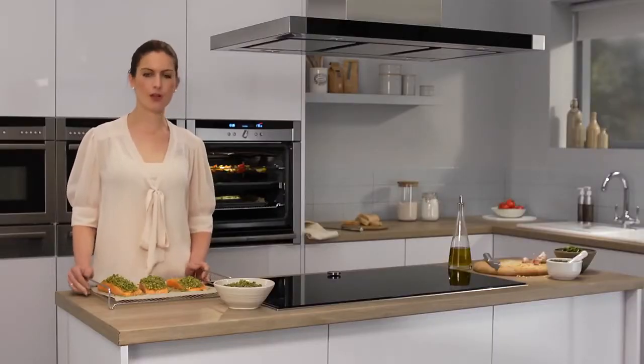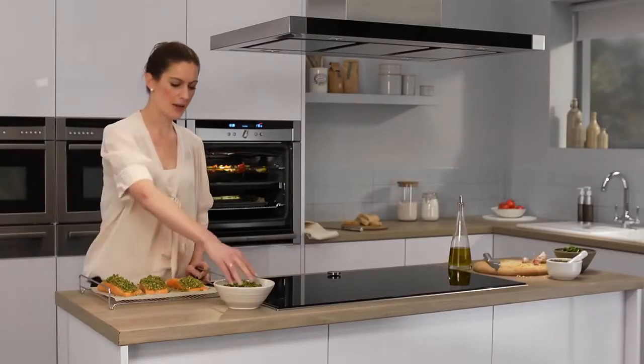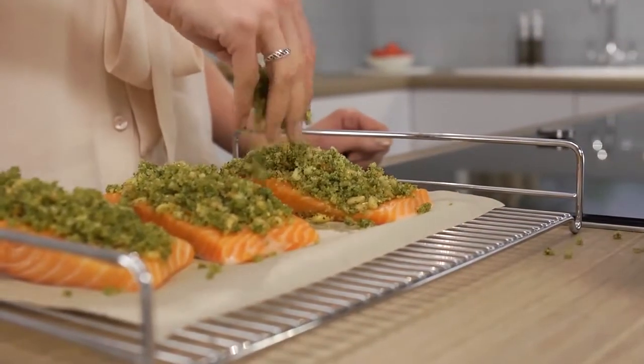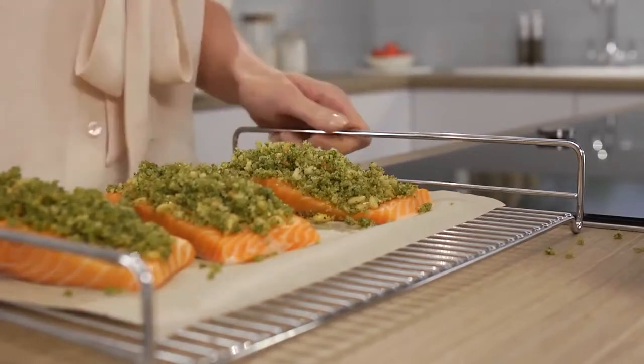The main course is a salmon with a lovely pesto crust. I'm just going to sprinkle the topping over the fish and then into the oven.